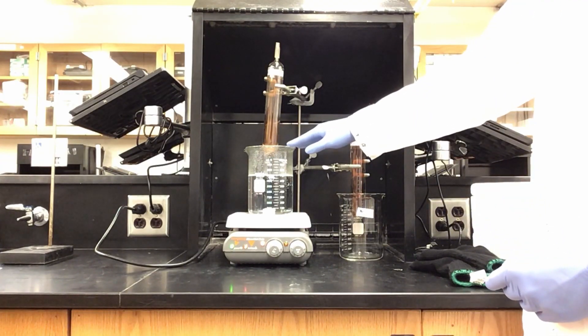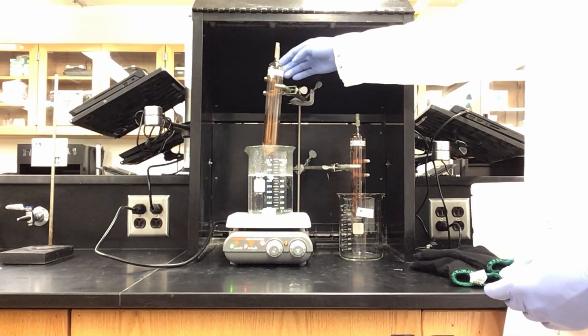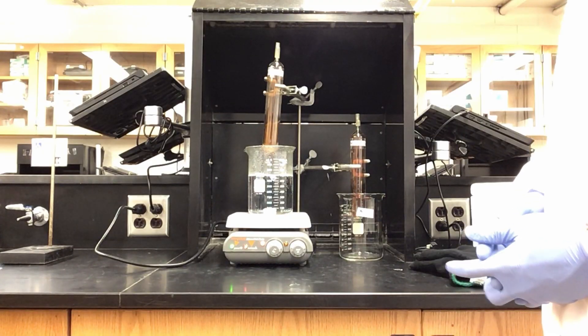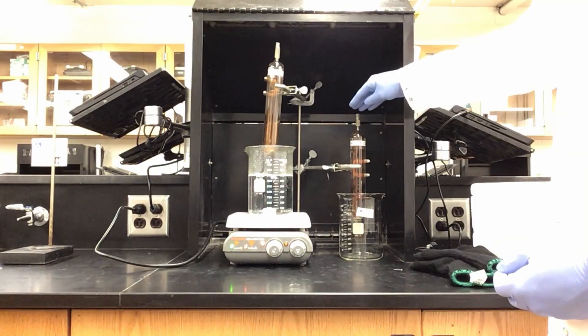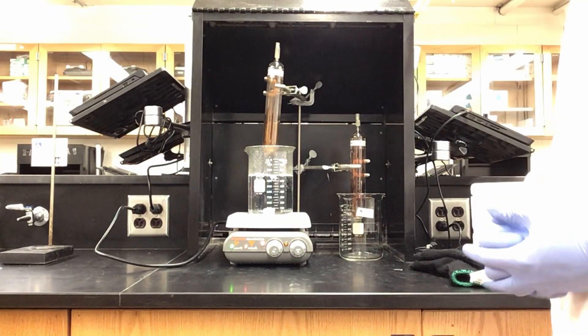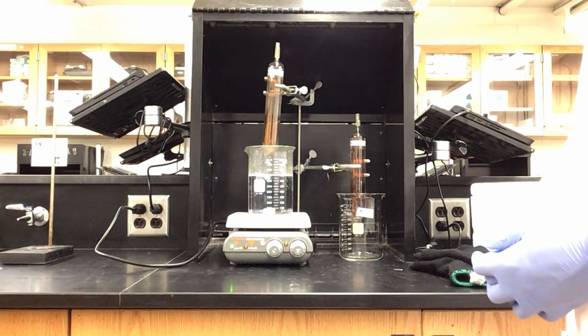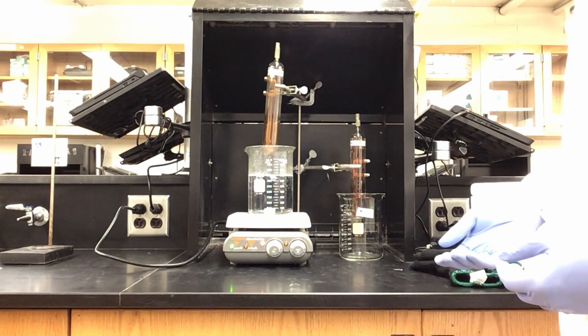The hot water bath will cause the gas, which is currently brown, to favor the NO2 gas side of equilibrium — it should then become darker. When I place this tube into dry ice, it will favor the N2O4 side of the equilibrium, and we should see the gas, which is currently brown as well, start to become lighter.